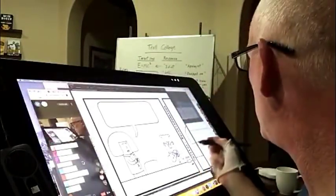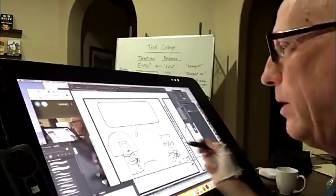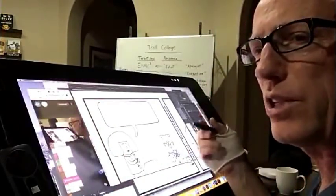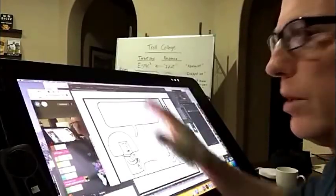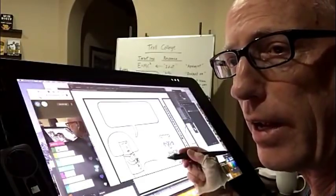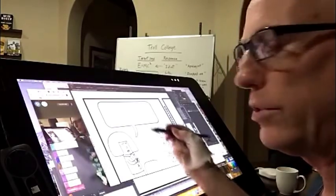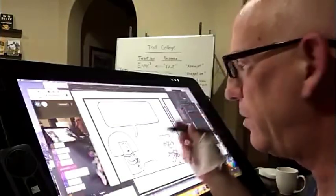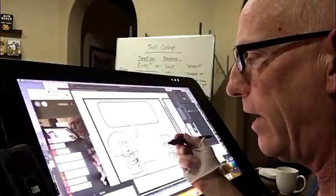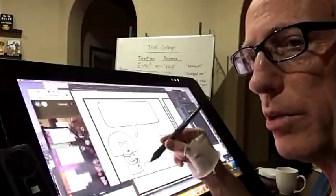People sometimes wonder what's the process for making a comic, so I thought I would show you. I realize you can't see it very well, but you'll be able to get the gist of it. What I'm using here is a Wacom Cintiq — there's even a newer version I'm going to pick up soon that's a little bigger. It's a drawing surface connected to a Macintosh, though you can also connect it to a Windows computer. It operates as a regular monitor, except it has the dual purpose that you can draw on it.